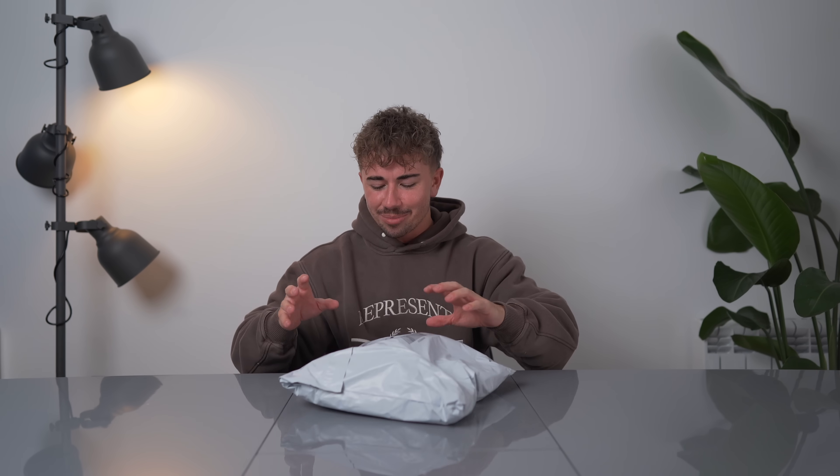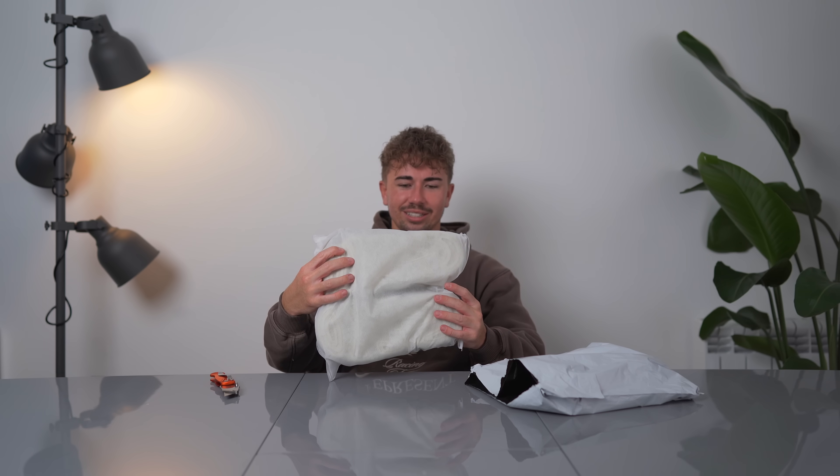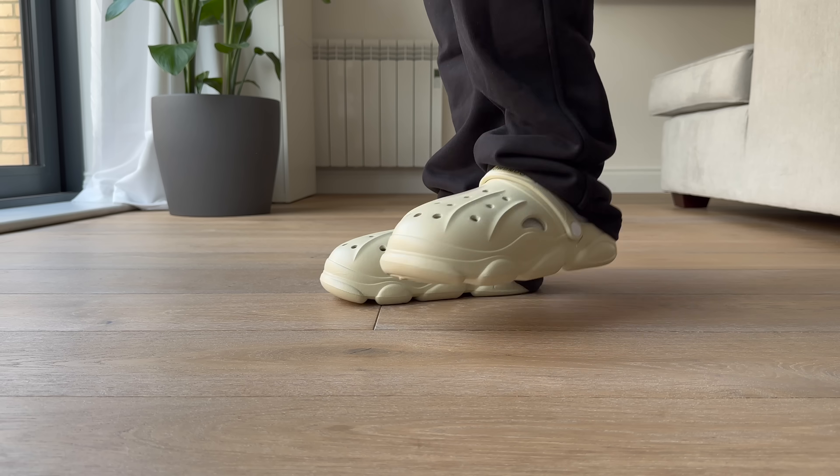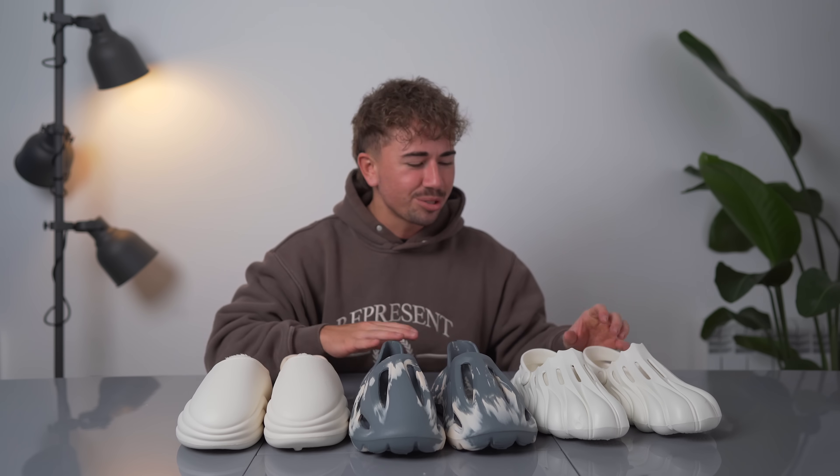Final package — this has got to be the special one. I think we've looked at these things before — they look like crocs, they feel pretty hard. Try them on and they feel all right.